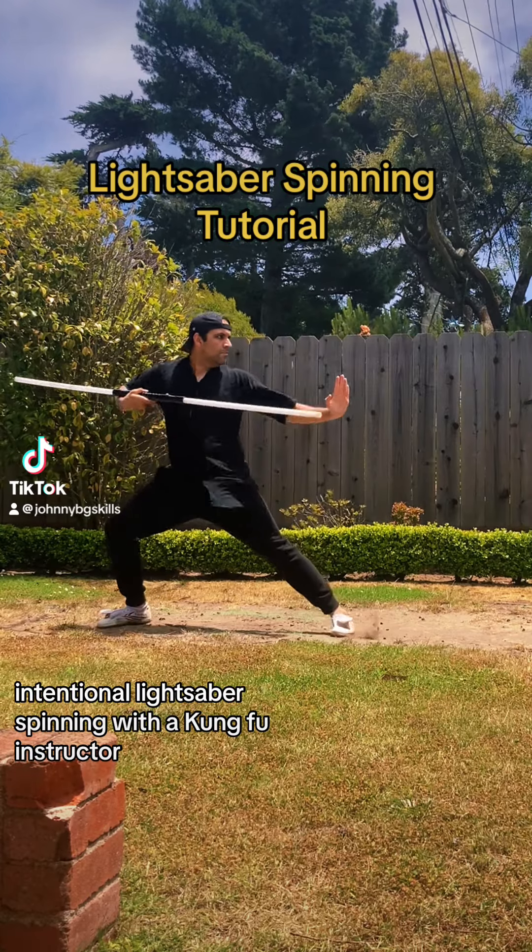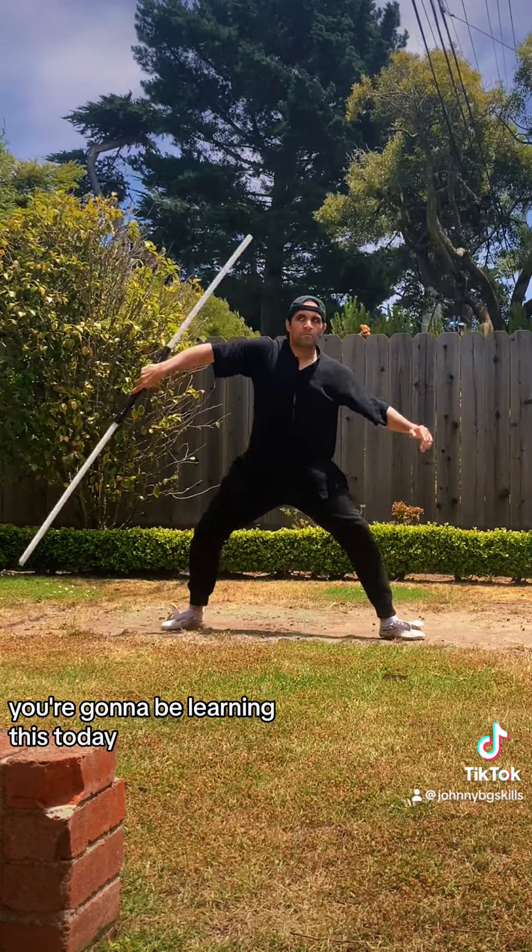Intentional lightsaber spinning with a Kung Fu instructor. You're going to be learning this today. I hope you're ready.